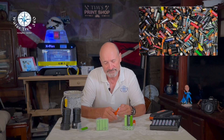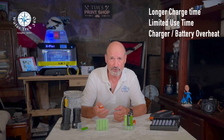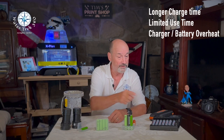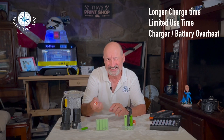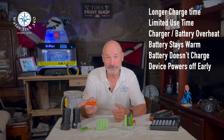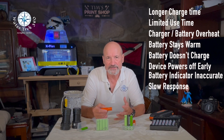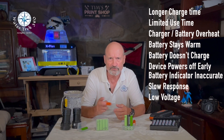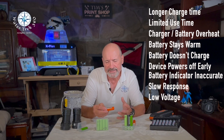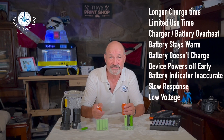Properly dispose of old, aged batteries. There are several ways you can tell when a battery is aging out: charging time is longer than usual; it doesn't last as long as it used to; the charging process causes overheating of the device or battery, or it gets excessively warm for a long period of time; the device can't charge at all; the device powers off unexpectedly; the battery indicator on the device is inaccurate; slow response with any device and low voltage being registered. With any of these, discontinue charging and use of the battery and dispose of it properly.